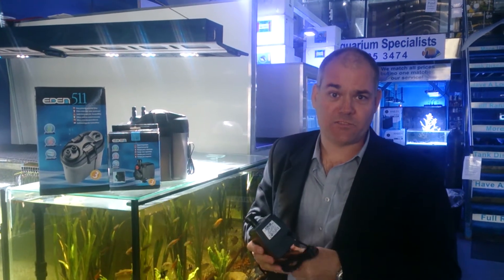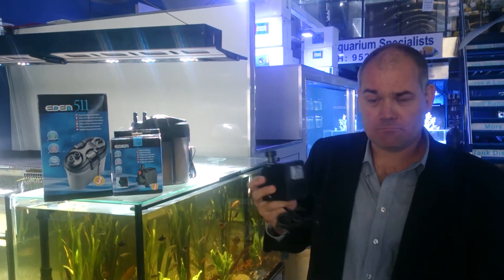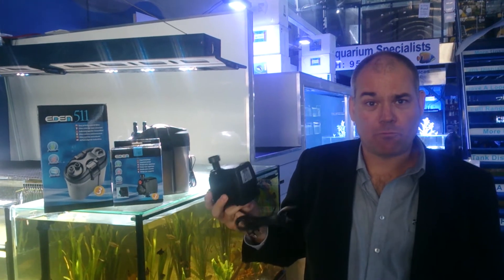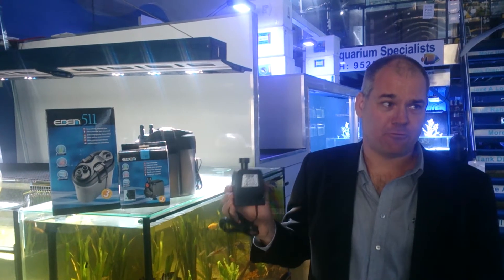I'm here to show you the new range of products from Eden, available in Australia. Eden has been in the industry for quite a lot of years. They produce a superb range of sump pumps and canister filters as well. They're a true Italian-made product.